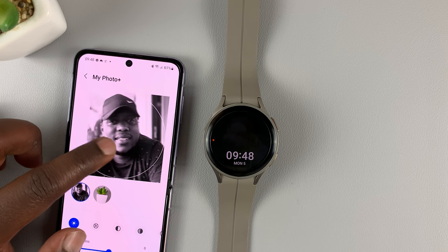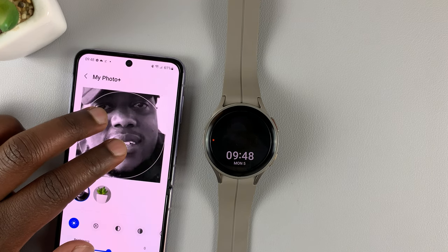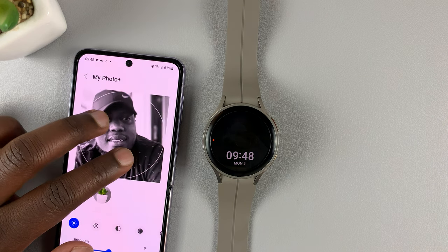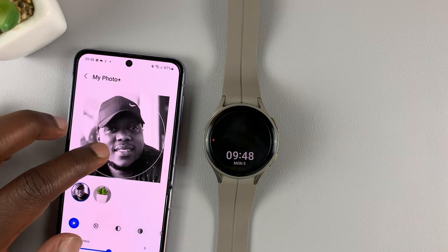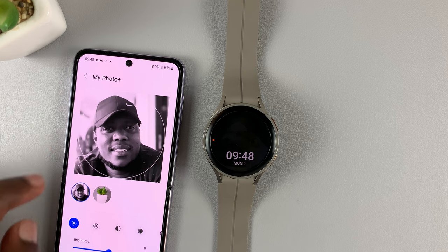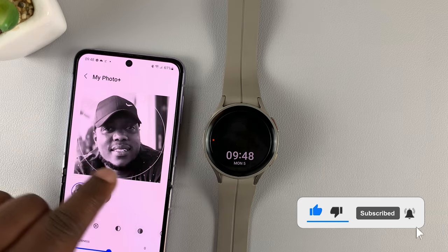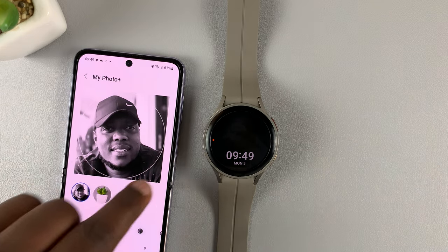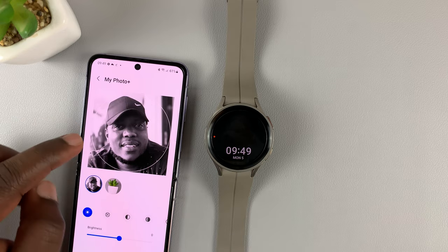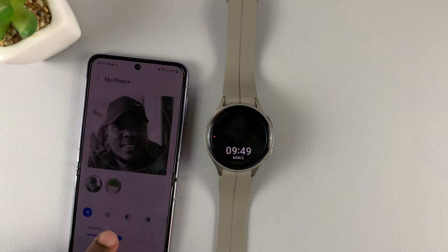Once it's selected, I can go ahead and reposition it to exactly what I want. I can pinch outwards to zoom in, pinch inwards to zoom out, and then reposition it to exactly the way I want it to look. This circular line shows the boundaries of the watch — anything within this circle will appear as the background.